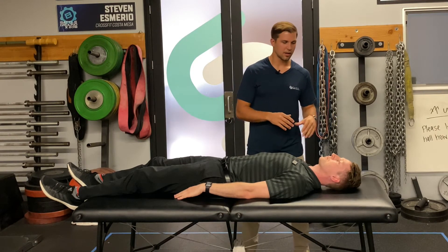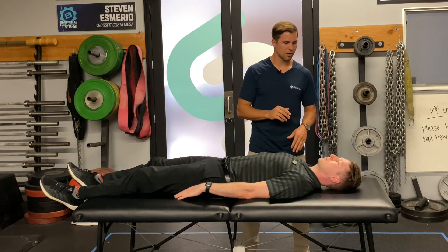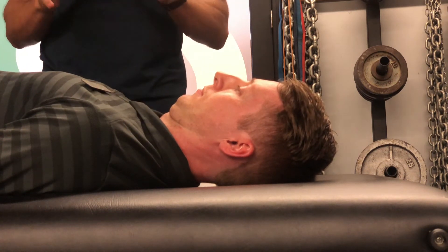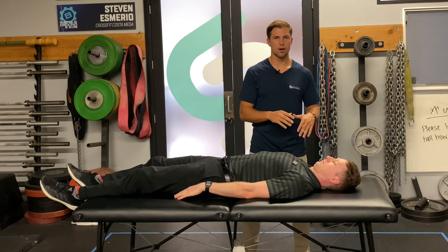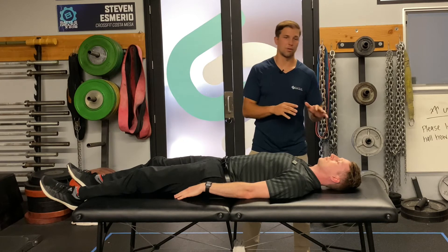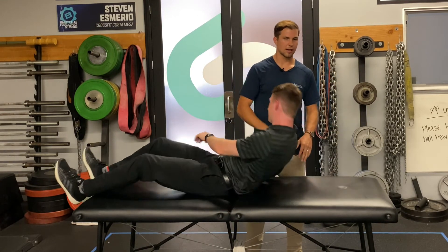So Andrew's going to demonstrate here. All you're doing is keeping the back of the head against the table or the ground wherever you are, and then you're tucking the chin down, maintaining it for 10 seconds. You're going to do 10 reps for two sets. So give that one a try. It's a great place to start, and then if that's a little too easy for you and you've got that one down, I'm going to have Andrew show you the next one.